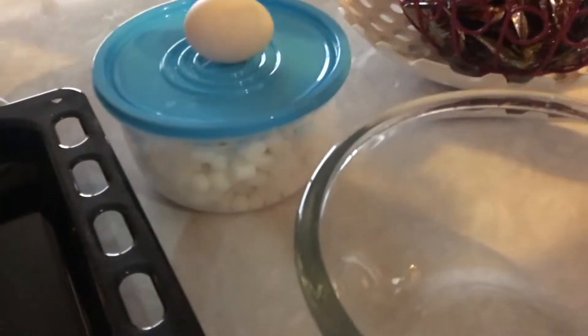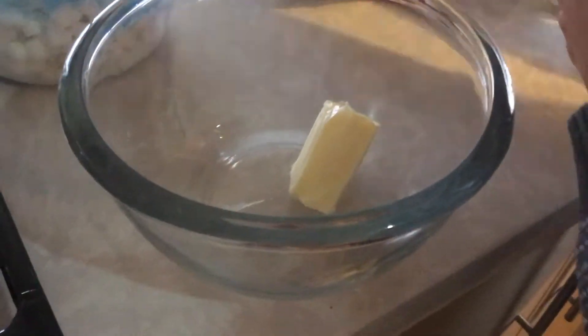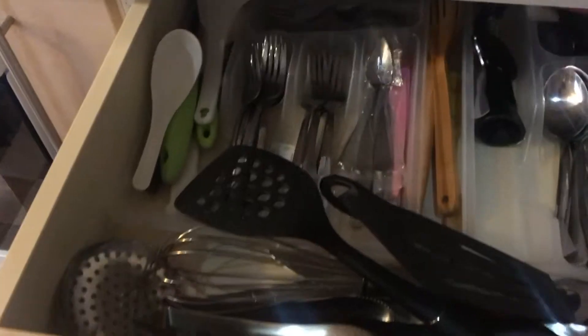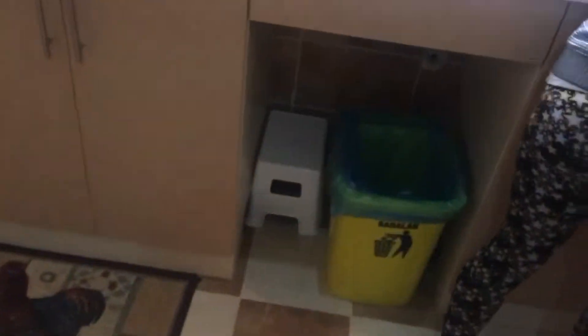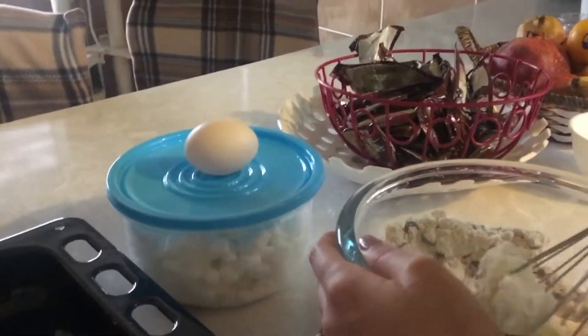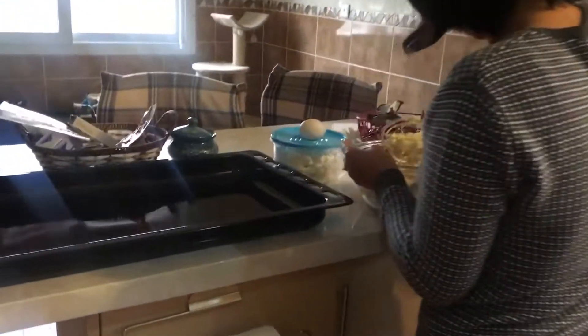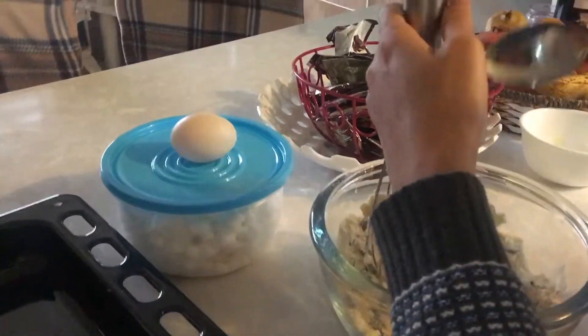Alright, got one egg. So we're gonna put this in here. Soften the butter. Can we use this? Yeah. Okay, put the egg in and a little bit of mix first. Okay, mix it with this first.